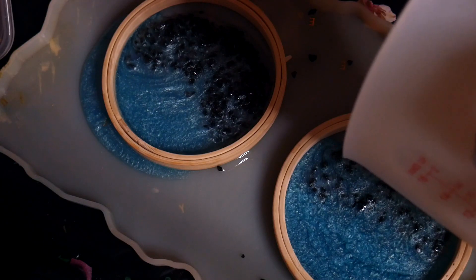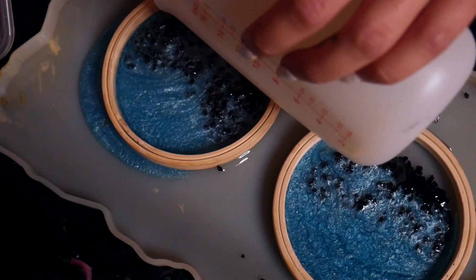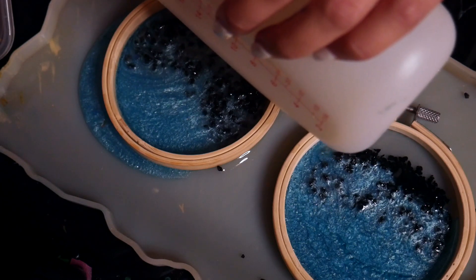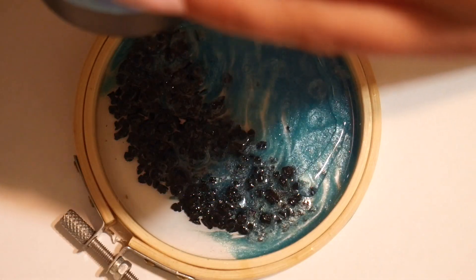Here I'm just adding some blue pearl pigment mixed with resin for the ocean, and then adding some more clear on top because I want this to be an open-back piece, so I had to make sure there was resin throughout the whole entire hoop.